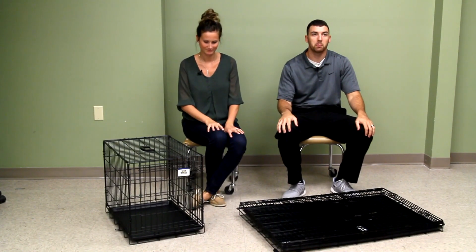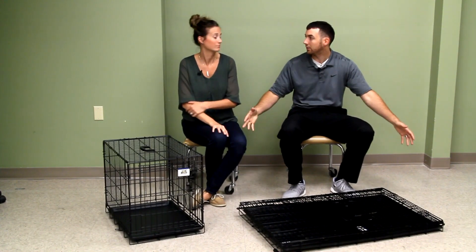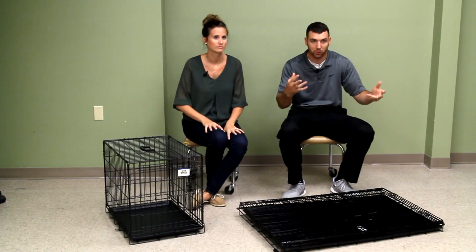Today we are reviewing the Pet Lodge wire crate dog kennel — simple, explanatory, and to the point.